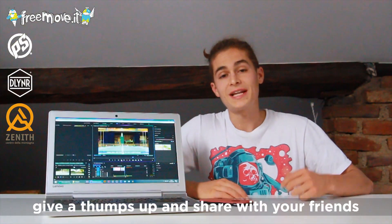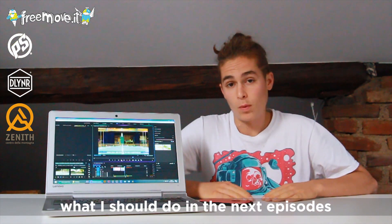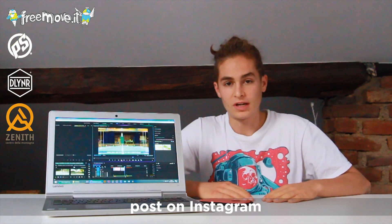Thanks for watching! Give a thumbs up, share with your friends, and let me know in the comments what you think about the video and what I should do in the next episode. If you have any doubt about how to do this trick, record a video, post it on Instagram, and tag me and my sister.